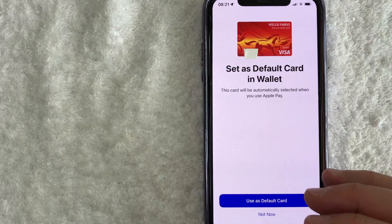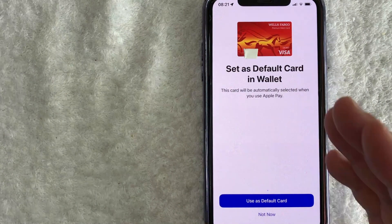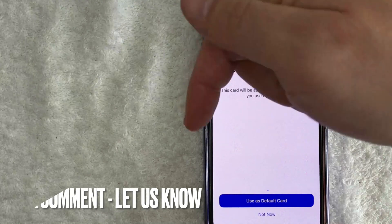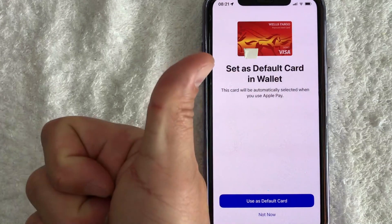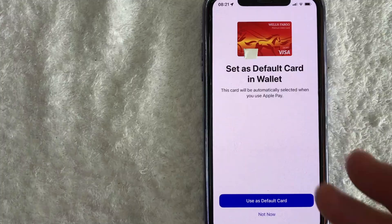So there you have it, guys. If you're wondering how to add your Wells Fargo debit card into your Apple Pay wallet, that is the easiest way I know how to do it. If you know an easier way, be sure to leave a comment below and let the rest of us know how you did it. Hopefully you found that video useful — if so, click thumbs up or maybe consider subscribing to my channel. I hope to see you on the next video. Thanks again for watching.